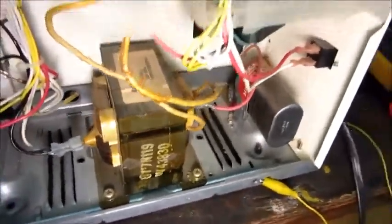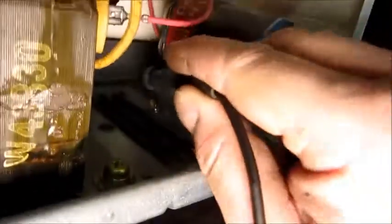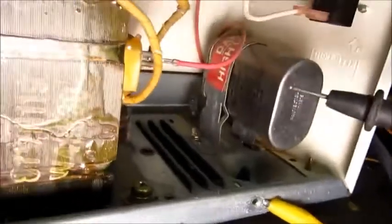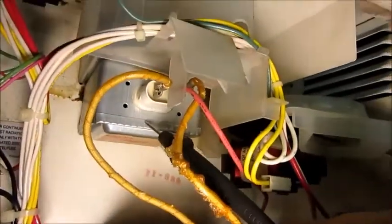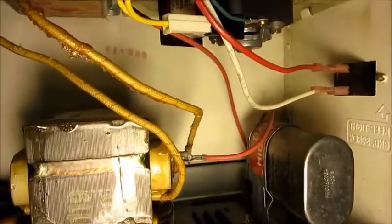For this microwave to work, there are really only four things that have to function. First is the transformer. Second is the capacitor and the diode — a little black box — and these two work together to make a half-wave voltage doubler. That roughly four kilovolts goes to the magnetron tube, which converts electric power into microwave energy to warm your food. If those four components are good, you can heat food. All the rest is just for the fancy display.